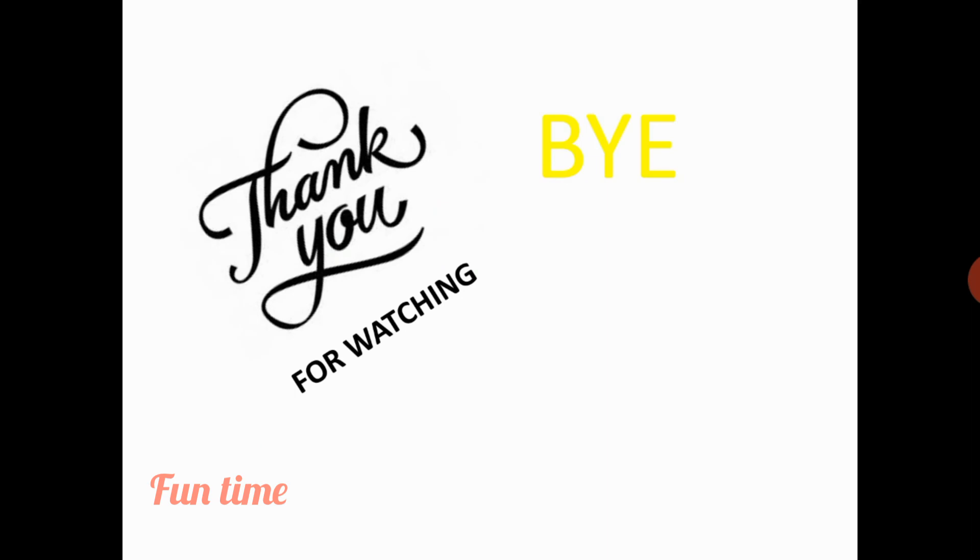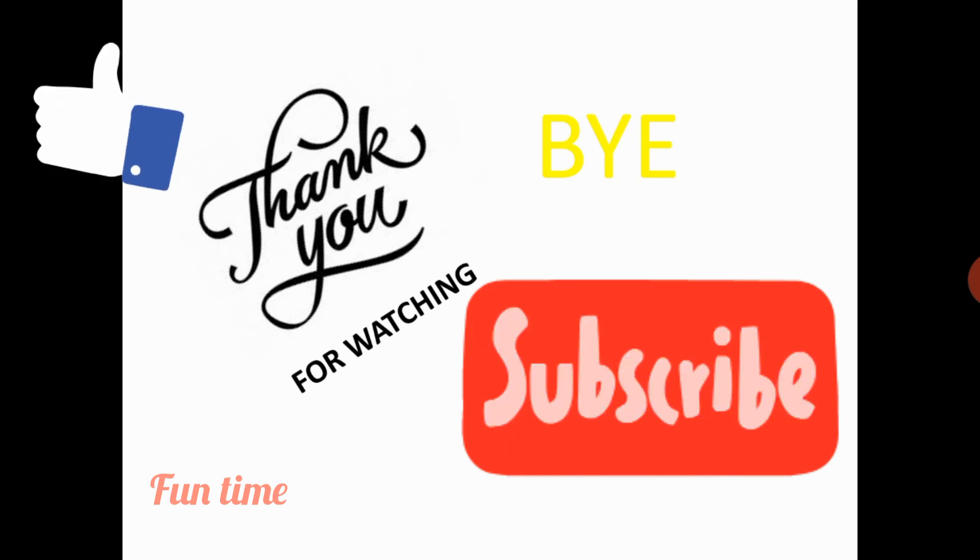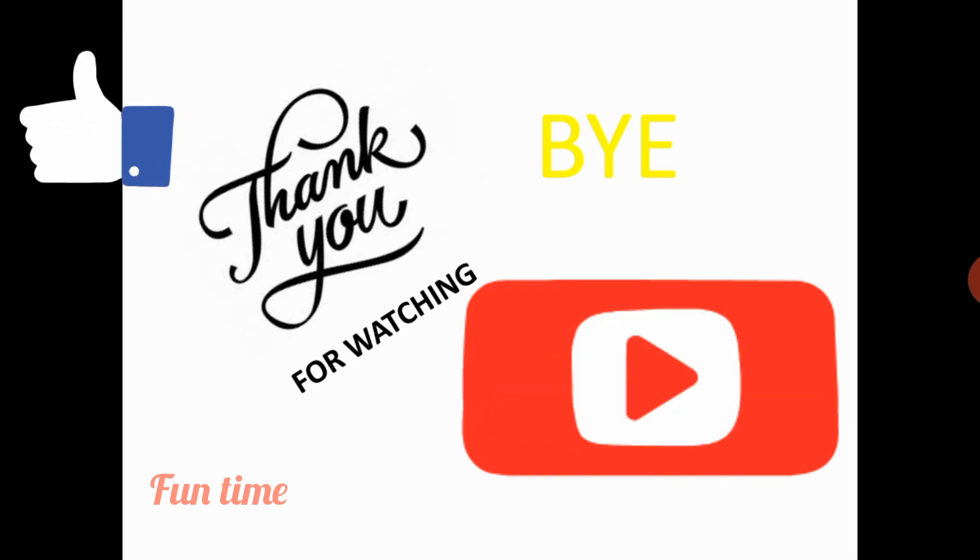We had a lot of fun together, but now I'm going to end the video. If you like this video, subscribe to my channel and like this video. We'll see you guys next time. Bye bye.